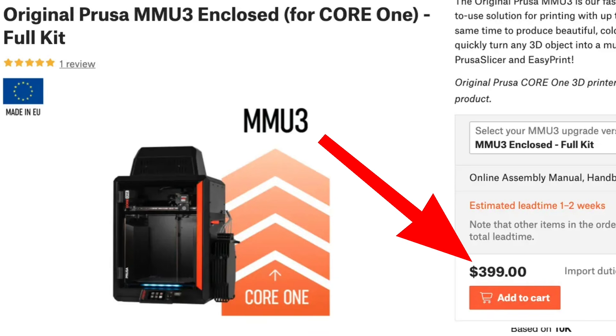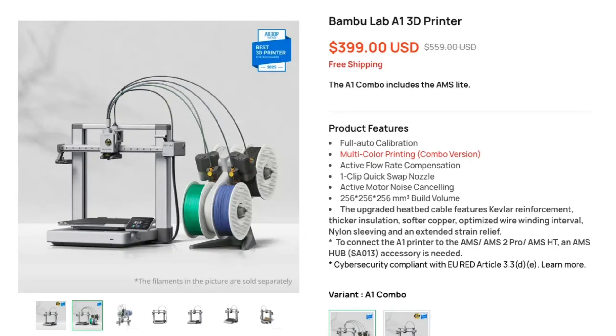A lot of times I want to do a multi-color print using different filaments on the same thing. Neither the Prusa Core 1 nor any of their printers come with it — you have to pay extra, which is fine, even on Bamboo you pay extra for multi-filament. The Prusa multi-filament enclosed version costs $400, and the non-enclosed version costs $360 — only $40 less. Compare that to Bamboo Labs, where it costs just $100 extra on top of an already $300 printer.